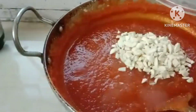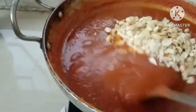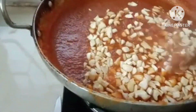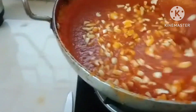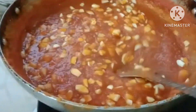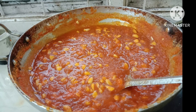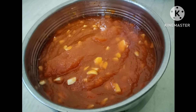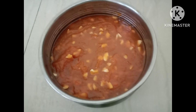Now I'm going to put the pieces in the jar and put it in the deep fridge.